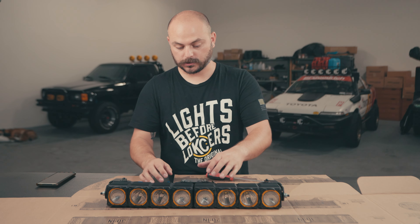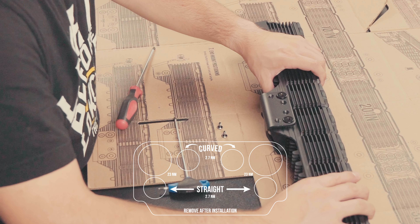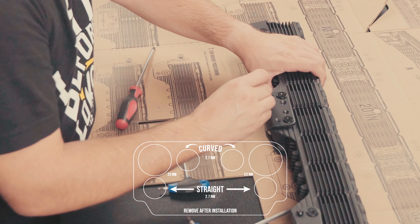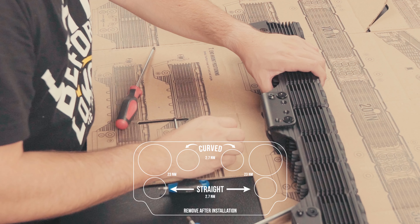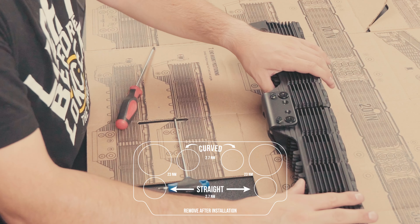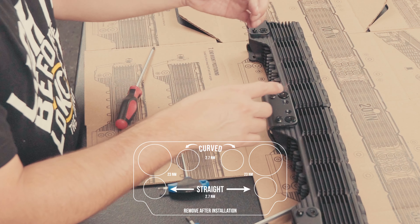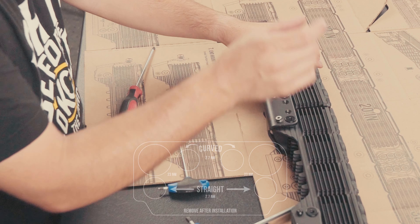If you're installing a 30, 40, or 50 inch light, this is the point where you repeat the process at each 10 inch junction. Once you've finished all your linkers, go ahead and move on to step number four, which is to install the end mount.